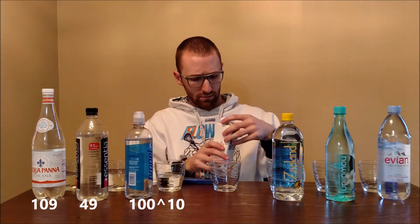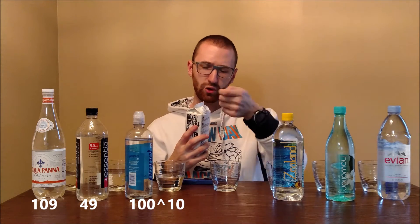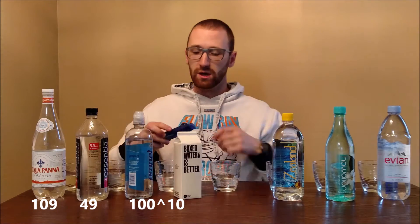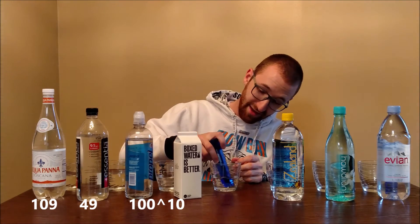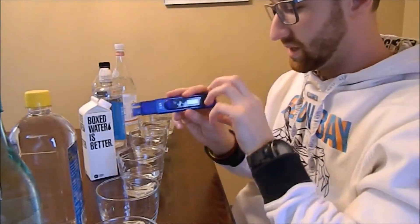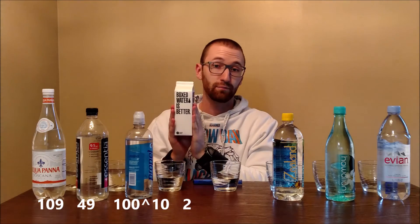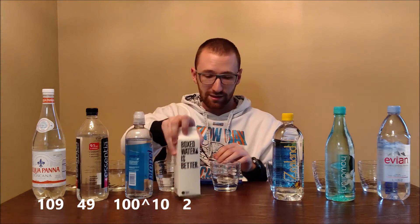Next up is Boxed Water, which I've been very curious about. I think their angle is that their cardboard bottles are biodegradable, making them more environmentally friendly than plastic bottles. I am super impressed with Boxed Water — this is surprising, I wasn't expecting this at all. Last week our low was five PPM with Smartwater, but Boxed Water just came back with two. That is darn near perfect as far as water purity goes — there is nothing in this, it is just clean water.